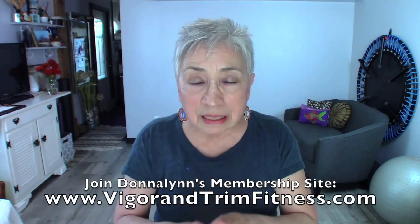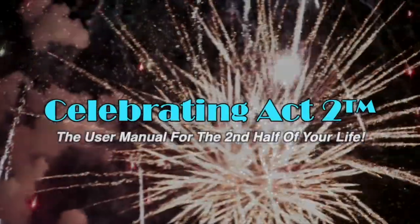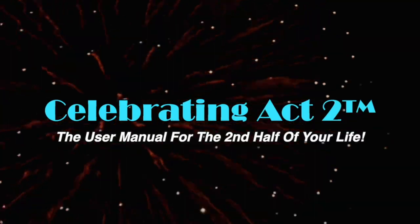I do this to keep you strong and healthy so that you can live long, live healthy, have an active lifestyle, and look good. Come back and see me next week at short and sweet. Check out Vigor and Trim — it's a health and fitness membership site for those of us over 50. For more on Celebrating Act 2, visit our webpage, follow us on Facebook, subscribe on YouTube, and tell your friends.